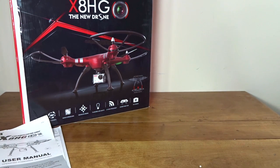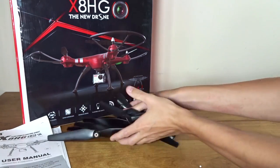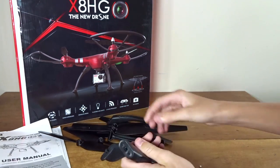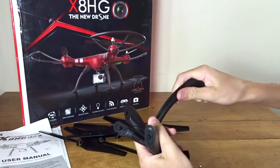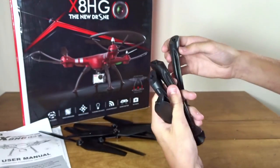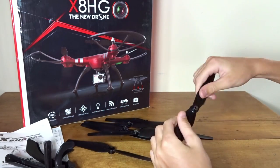Alright, here we are. I just pulled a ton of stuff out of the back of that box. So let's sort through what we have here. We have the quad and four landing legs — just plastic, they plug in and have two screws. You also get eight props, a full set and then a full set of spares.